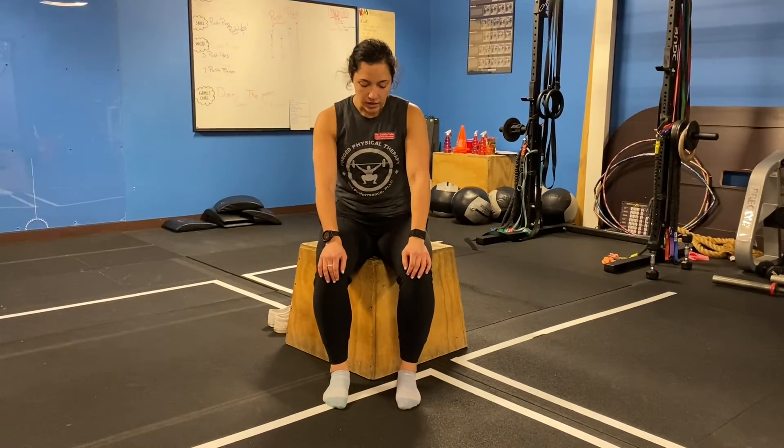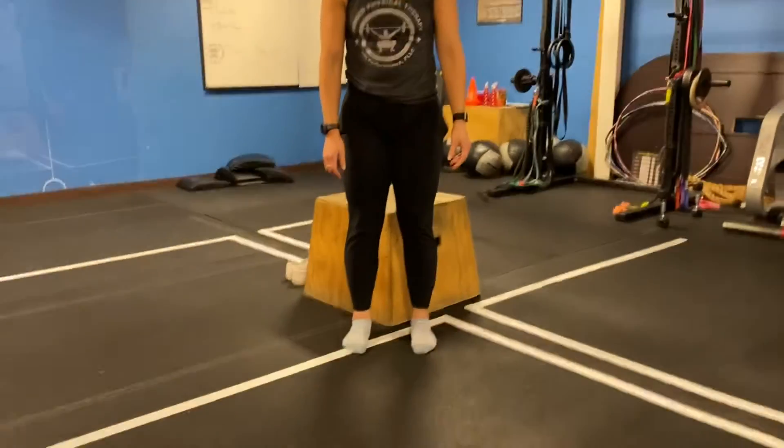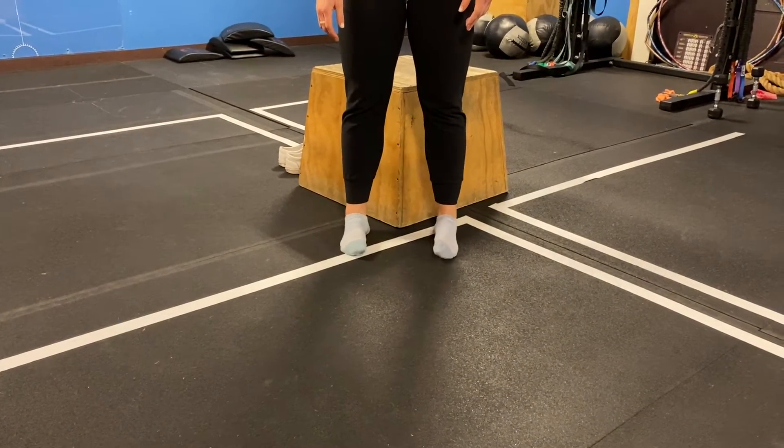Dr. Caitlin here. We're going to be going over arch raises today. What we're going to focus on first is getting your foot into a neutral position. Now, a lot of people, when we stand up, we tend to let our arches collapse in like this. So what we're going to do is focus on holding them up without rolling out to the sides of our feet.